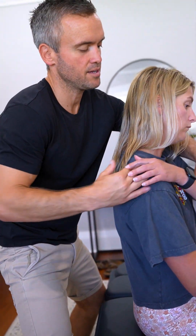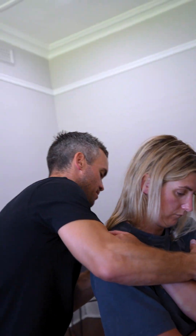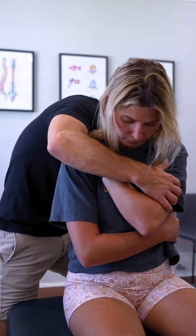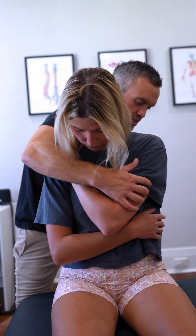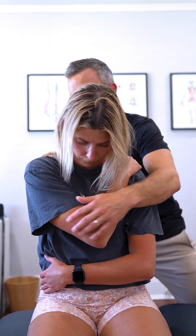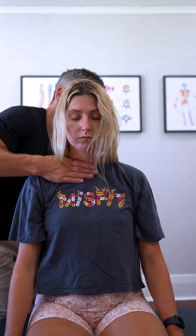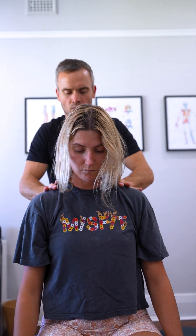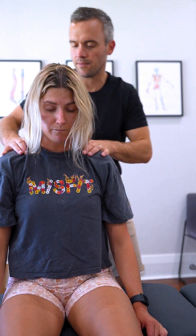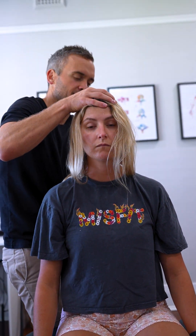Let's bring this arm right across to here. Just going to mobilise that up the back first. We'll just go into rotation and restore some more movement through here before we adjust it.